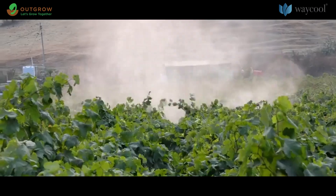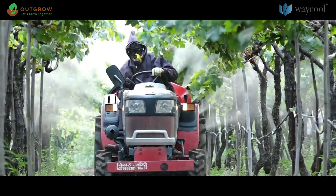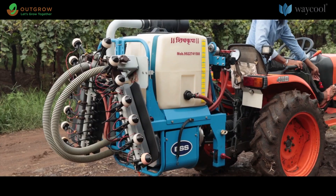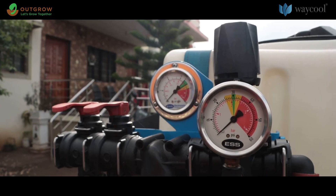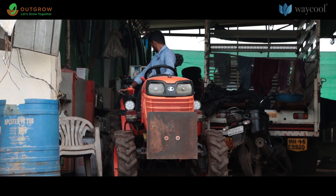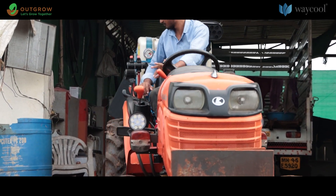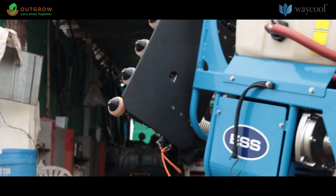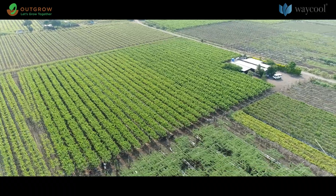Electrostatic sprayer, commonly known as ESS, is one of the popular tractor implements used by grape cultivators. ESS are powerful compared to conventional or air blast sprayers. When inputs are sprayed through conventional sprayers, 60% of the chemicals go wasted to the ground and only 30% ends up on the leaves.